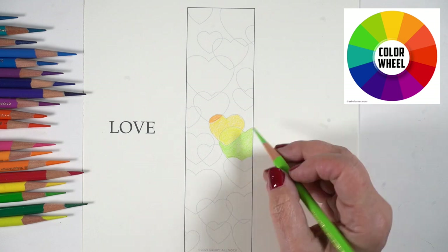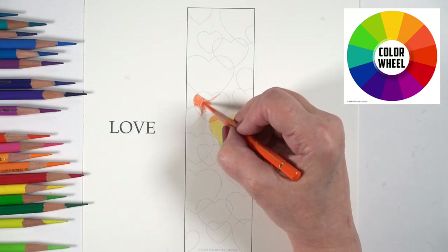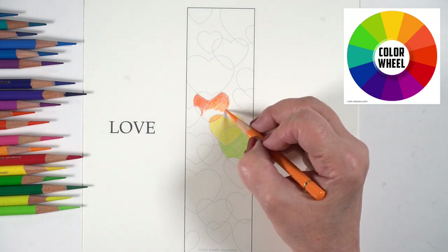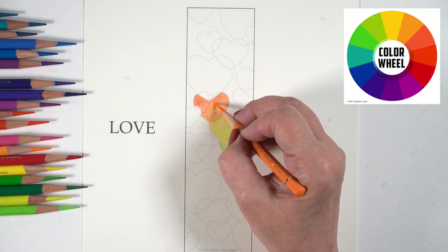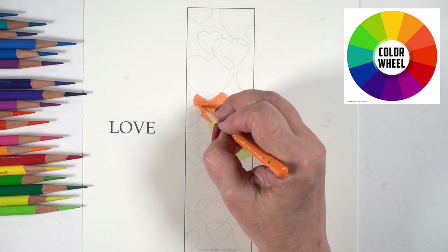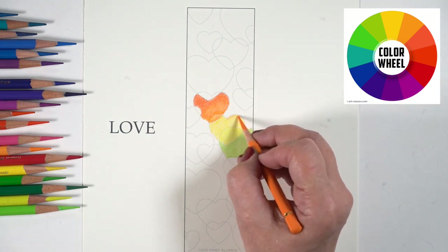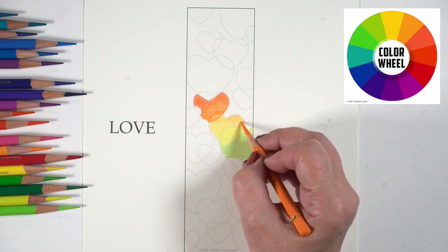On either side of yellow is a yellow-orange and a yellow-green, so I need to make sure I'm picking those two colors to touch the yellow itself. For the transition where colors meet, sometimes it'll get darker, sometimes lighter, but generally it's something in between — you could layer those two colors over each other to mix a transition color, or just pick something that's close.